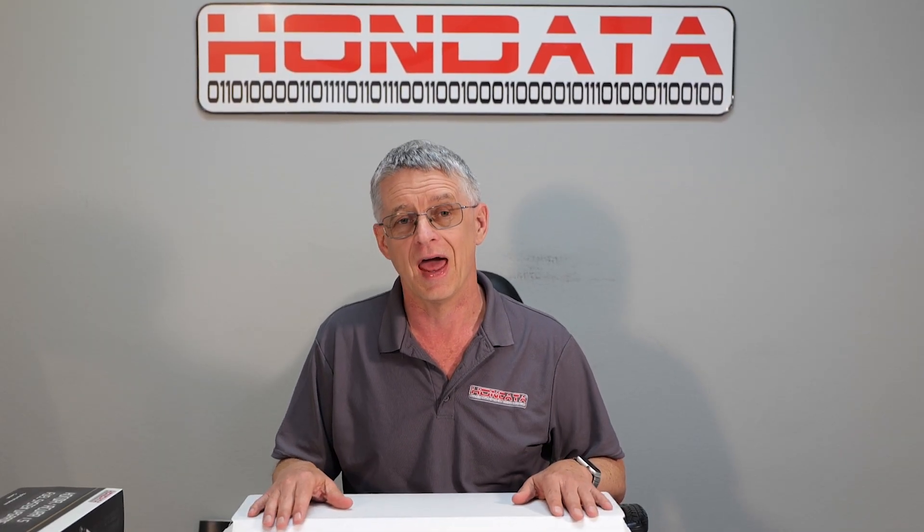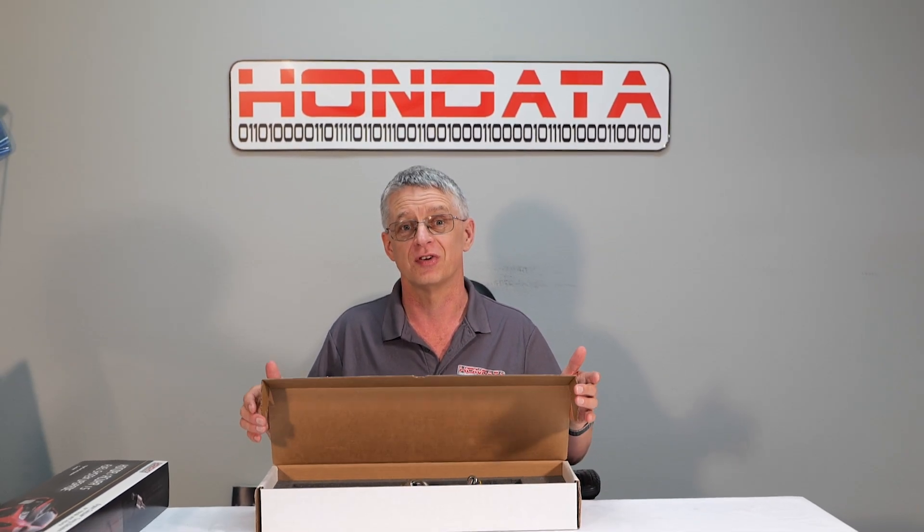Hi, I'm Doug from Hondata, and I am so pleased to be here today with all of you. Today we give you the fuel that you need to make well over double the horsepower from your turbo Honda. So, introducing the Hondata 1.5 fuel system.